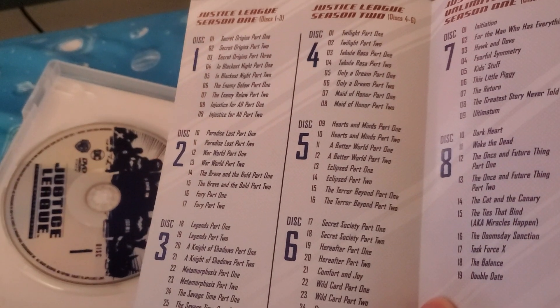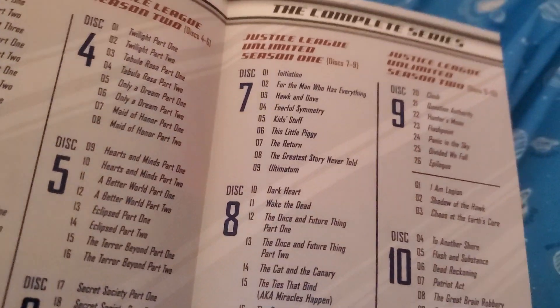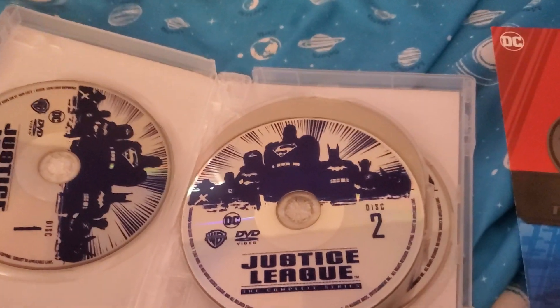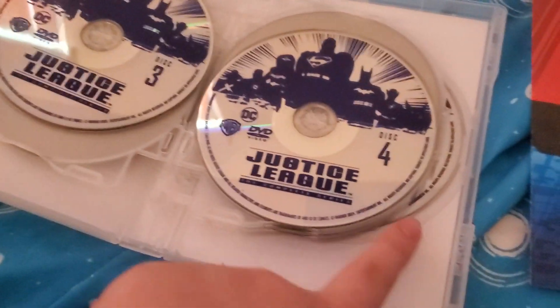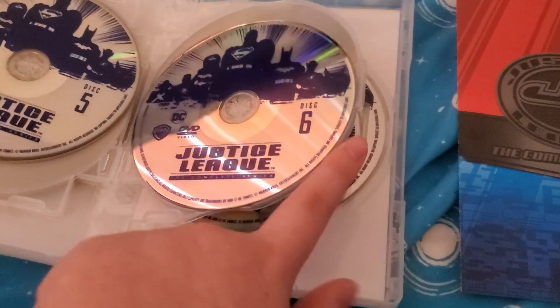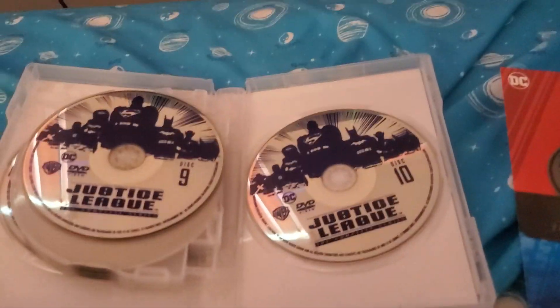I told you guys before — which is Justice League Seasons 1 and 2, and Justice League Unlimited. I'm going to show you all the discs: disc 1, disc 2, 3, 4, 5, 6, 7, 8, 9, and 10. This is a massive DVD set.